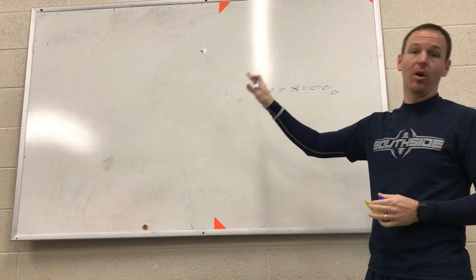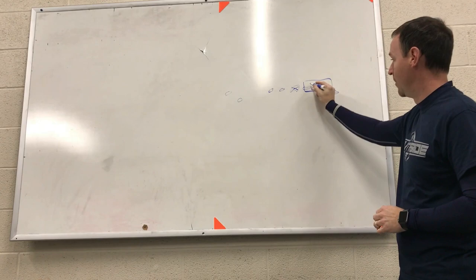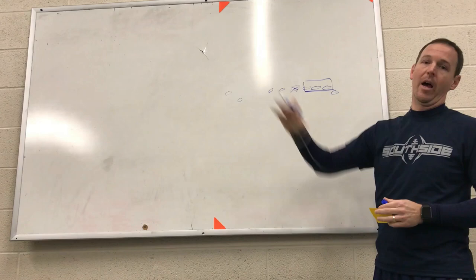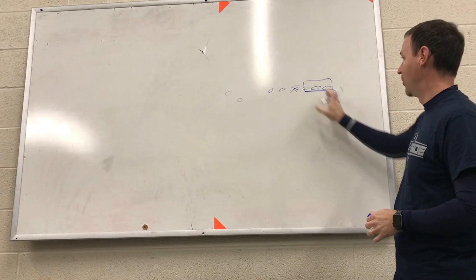We're basically going to block big on big here if at all possible. We've got a few adjustments, but our base way is big on big, trying to get double teams if at all possible, trying to make sure our eyes are working inside. We want to put our big guys on their big guys. Our quick guard and our wing are almost the same type of player and blocker, so we want them blocking second level if at all possible.